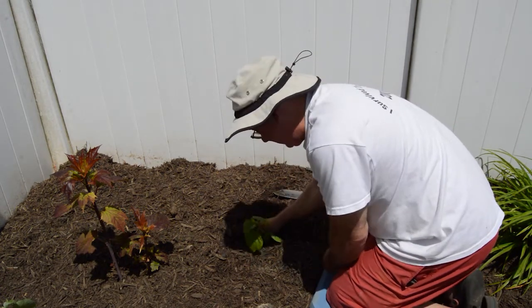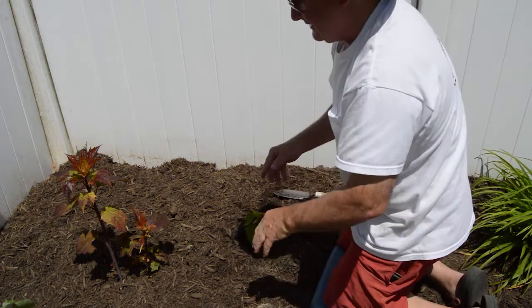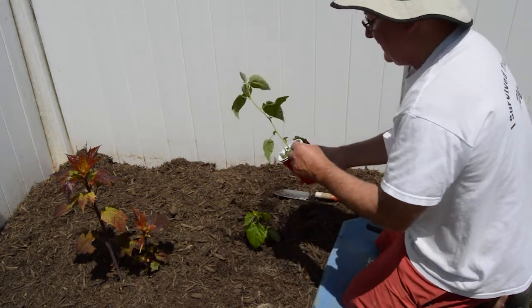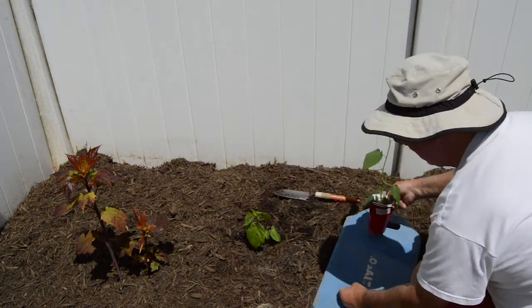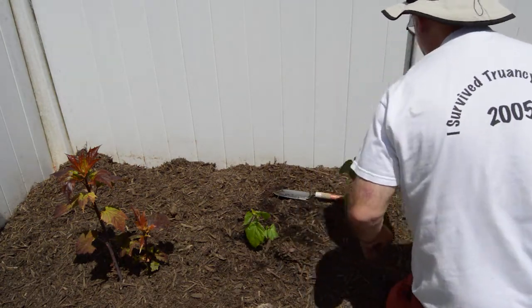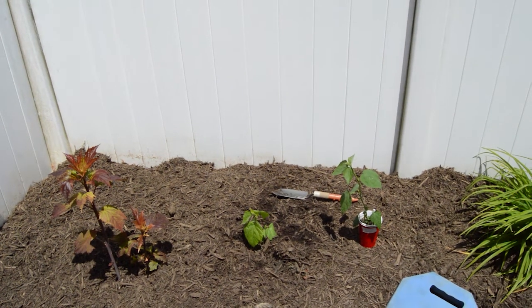The nice thing about videotaping this is that we will always have a record of what we planted where. So this is the determinate hardy hibiscus again - not sure of the color on it. I think I asked Rob about it, but we'll see. Let me swing the camera over here just a little bit more so you can see what we're doing.